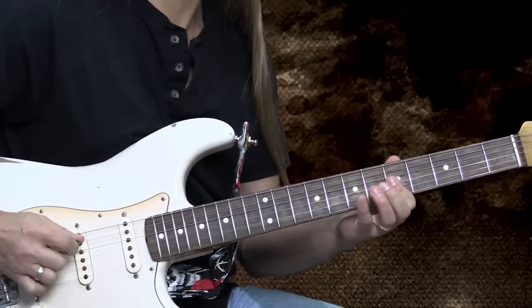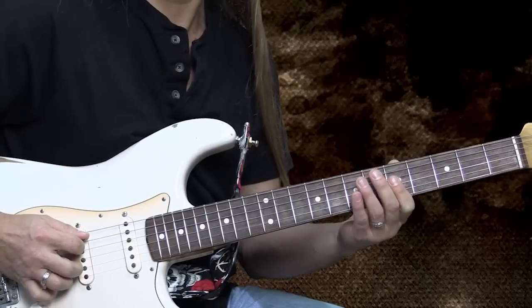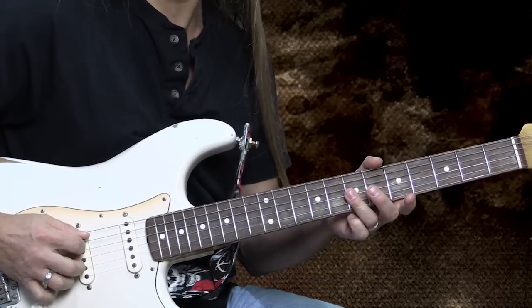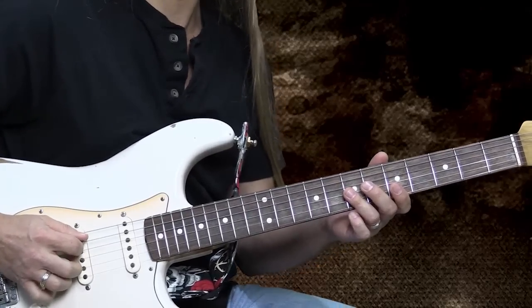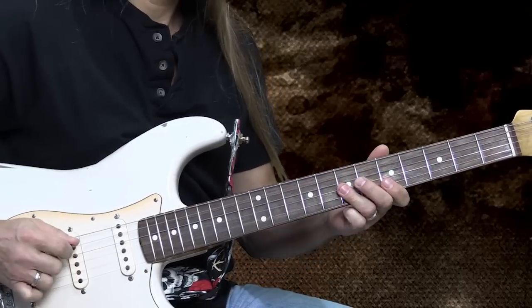Then you have two more palm mutes — it's like doing three of these, but you're just doing one of them with the hammer-on. Then you're going to do the two sevens along with another palm mute of the fifth string. Then he pauses just for a second, and then he does one more palm mute. And then he's going to go back to those fives, and when he does the fives, he does the fifth string in the bass as well.